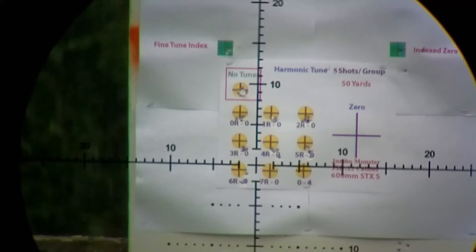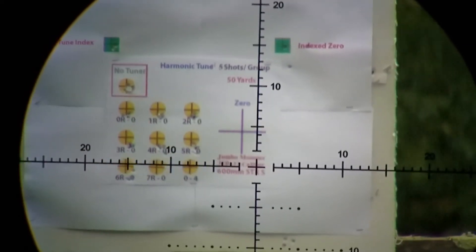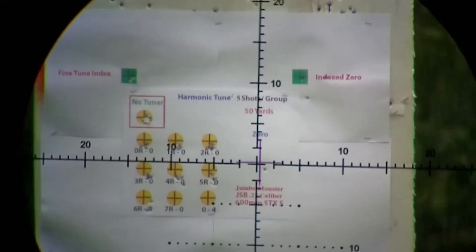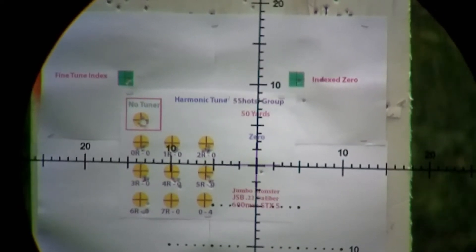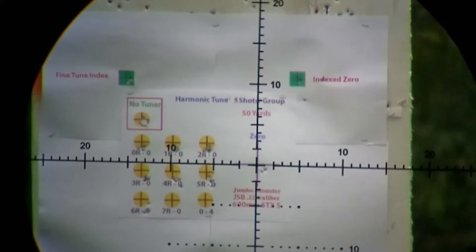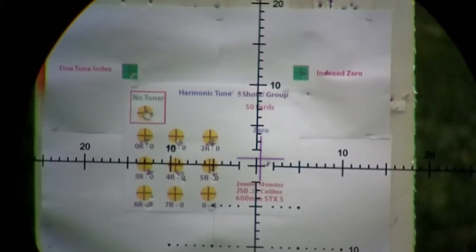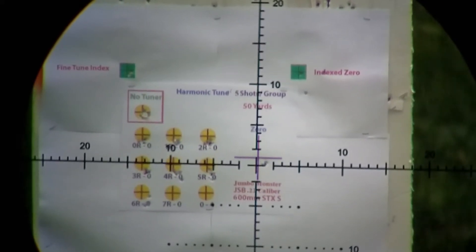I'm going to go back to 1R0. Last three shots — 1R0. I pulled just a little bit, but yeah, that's the best group. That's where my gun will be tuned from a harmonic standpoint.